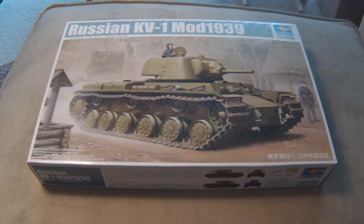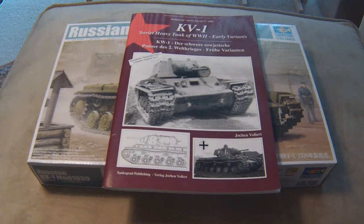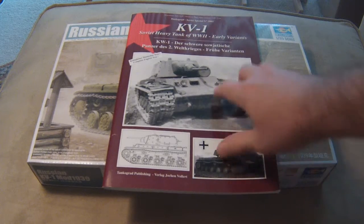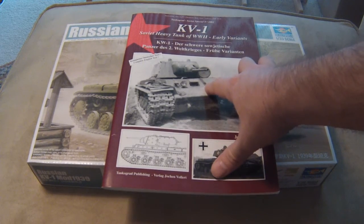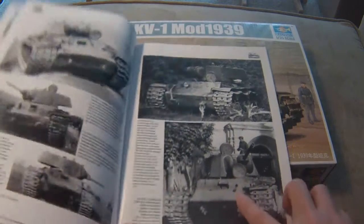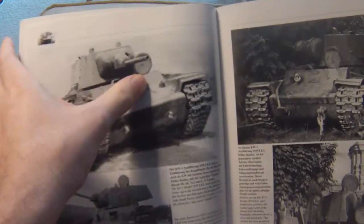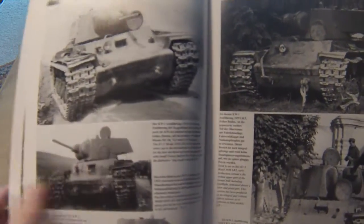As I mentioned back in my preview video when I first unboxed all these models, I ran across this KV-1 1939 model and realized it had a bow machine gun. In all of my readings using this reference book, the early versions of the KV-1s are shown without a bow machine gun — you can see right here on multiple pages. There's no bow machine gun; you just have the pistol port.